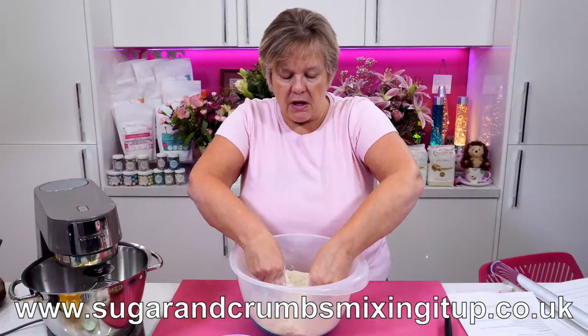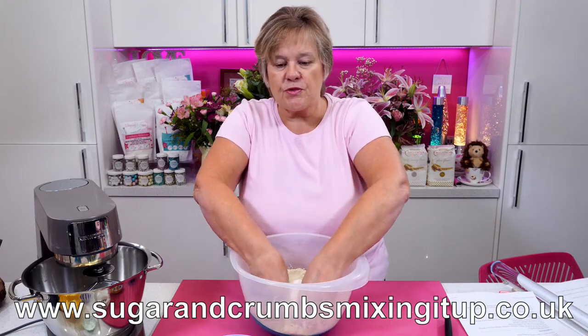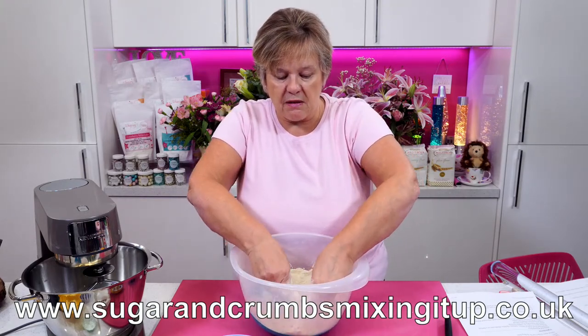You can get vegan cheese. Yes — me and Carol are making some vegan scones for Wednesday for our afternoon tea.